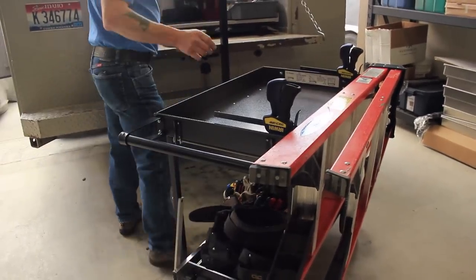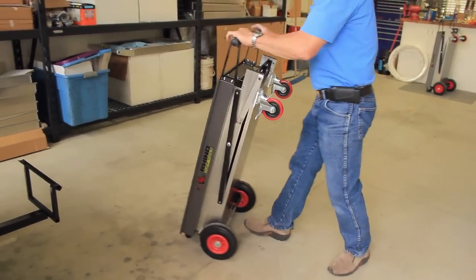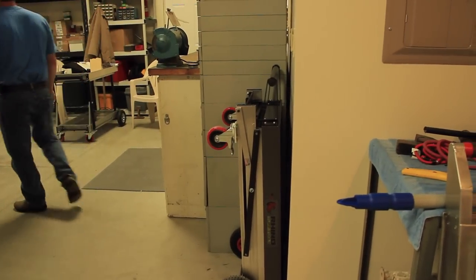It folds down and it's easy to fold down — doesn't require tools, doesn't require parts to lose. Once you're finished using it, you just fold it up, put it on a hook, and it's hanging on the garage wall.